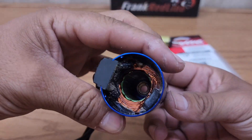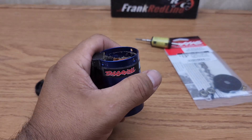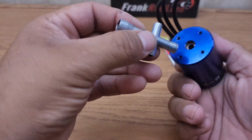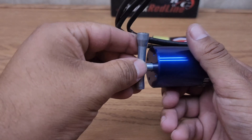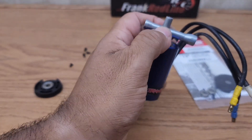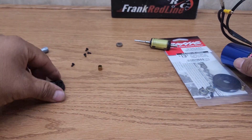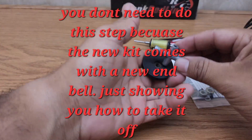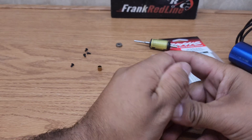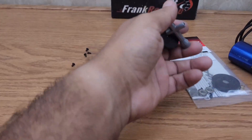There's your inner bearing and there's your outer bearing. Get your T-wrench and let's see if we can smack it. There it is — the inner bearing. And the outer bearing — there it is.